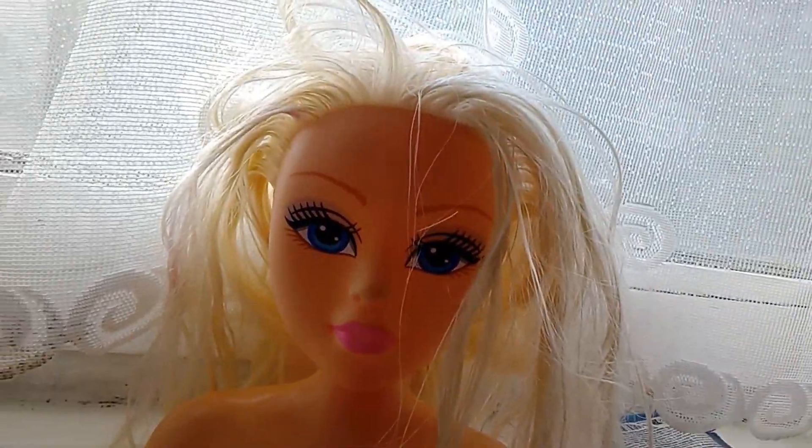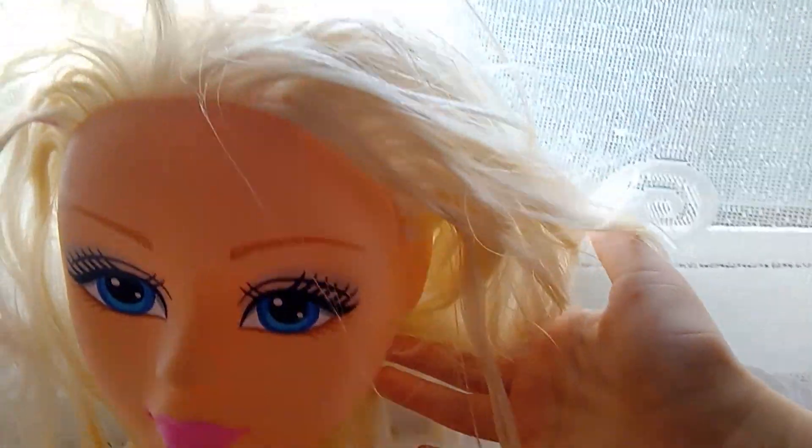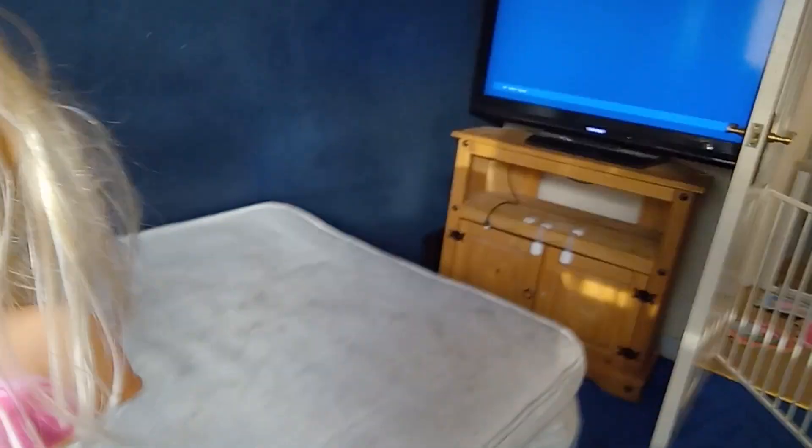I'm gonna do this doll's hair — look how messy it is. I don't think I have a hairbrush though, but let's see if I can do it. Let me move her over here. I need some — this is how messy it is.